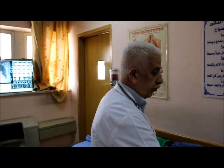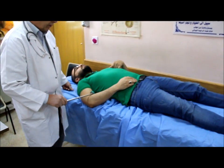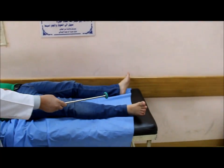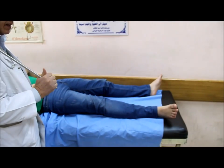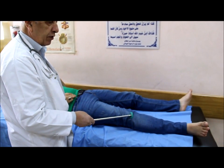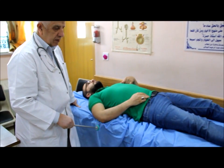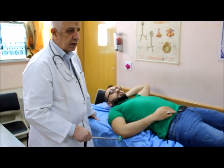The ankle jerk is S1 and S2, and probably L5 also. The knee jerk is L3 and L4. The biceps reflex is C5 and C6 cervical level, and the triceps is C6 and C7 cervical level.